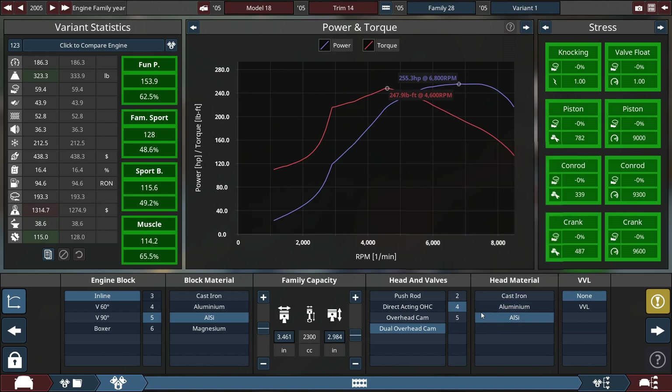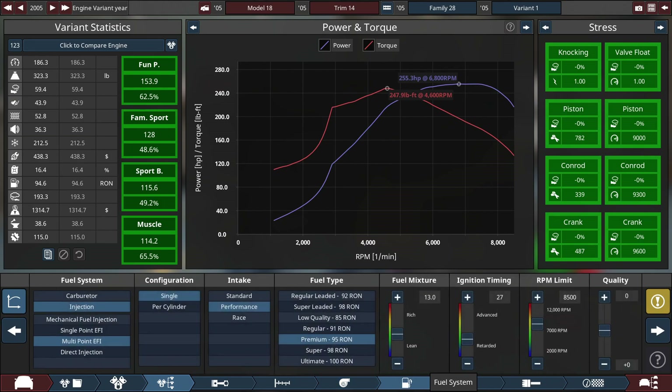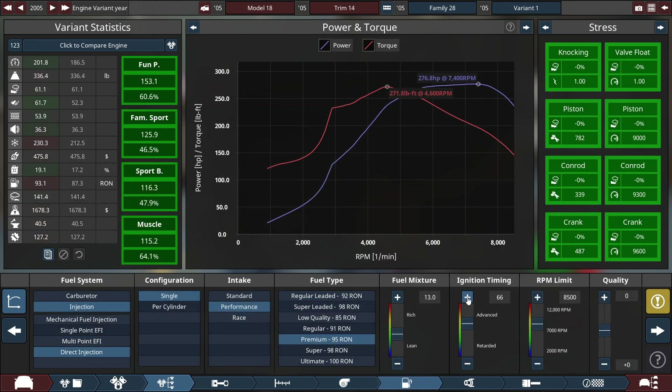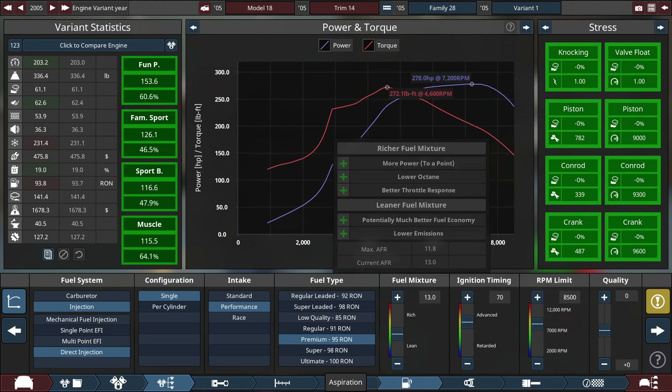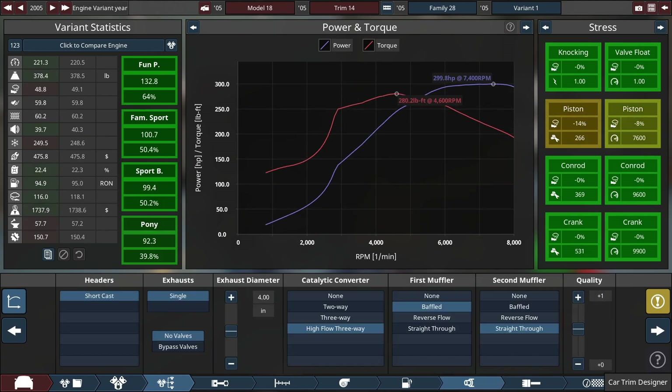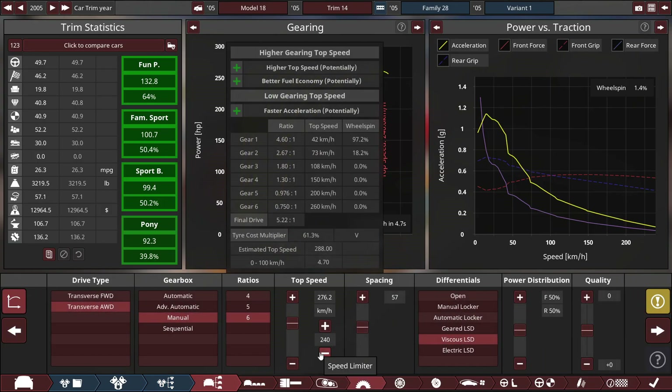We're going to go for ALSI because we can. It's not making enough power, so we'll switch to direct injection and give it more ignition timing. 280 horsepower is actually pretty respectable — well, that's 300. 300 horsepower and 280 pound-feet of torque — that is a really healthy number.